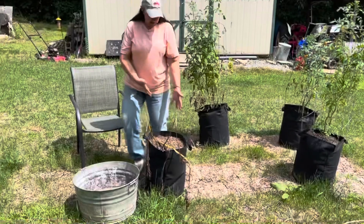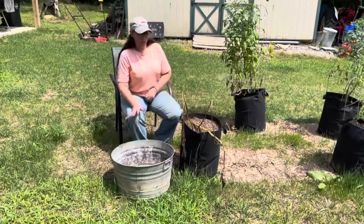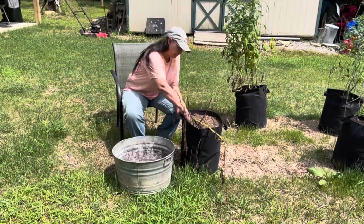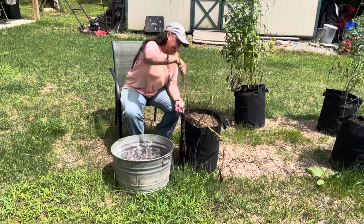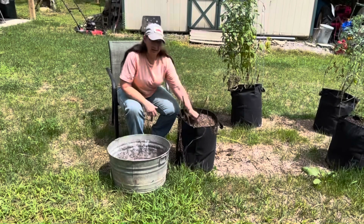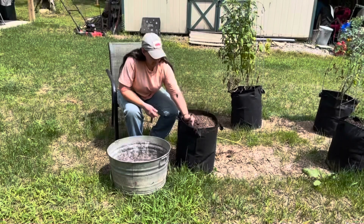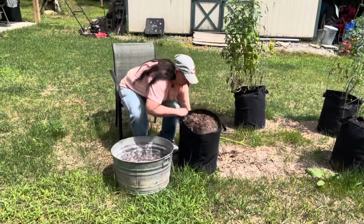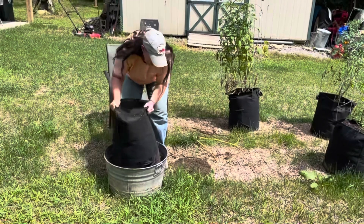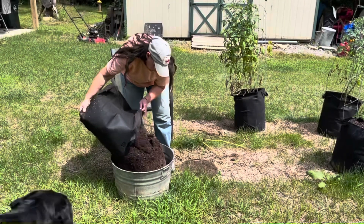This is our potato experiment. Together we're gonna see if it got any potatoes — anything's better than nothing, so if we got some, it's a good deal. I'm gonna pull these out first. If you're planting them in dirt you can dig under, but I'm gonna dump this and we're gonna go through it just to see if there's any. There may be none — we don't know, we have not been in this.